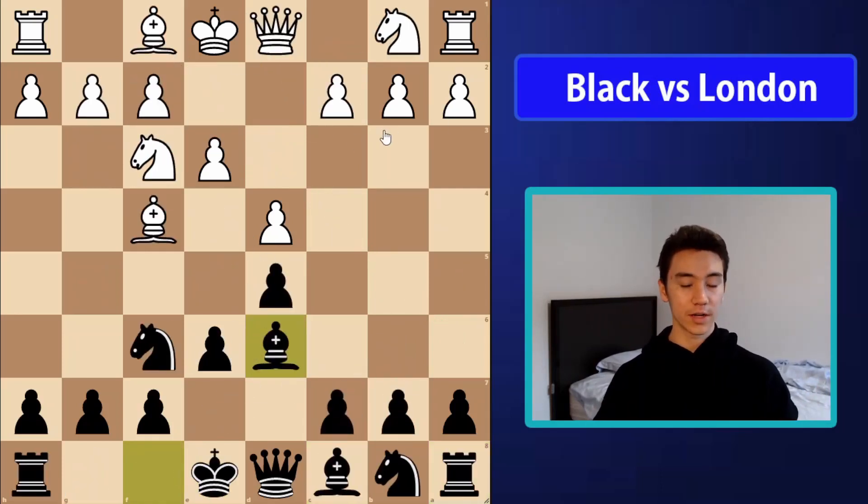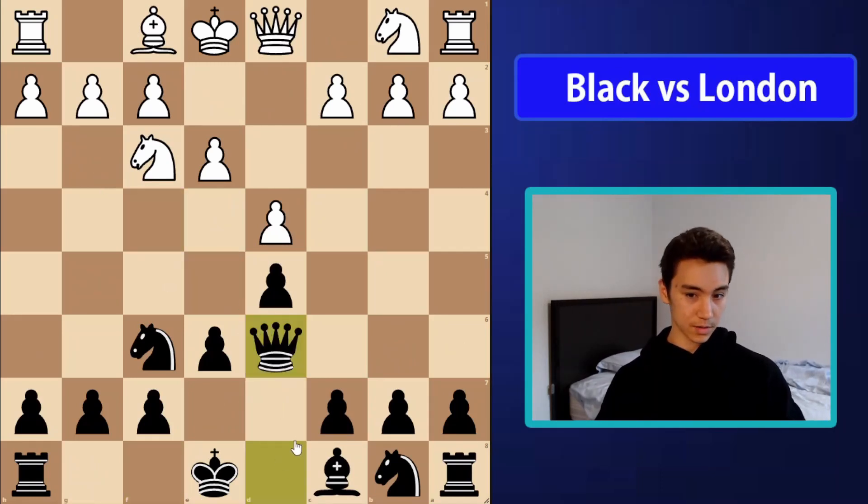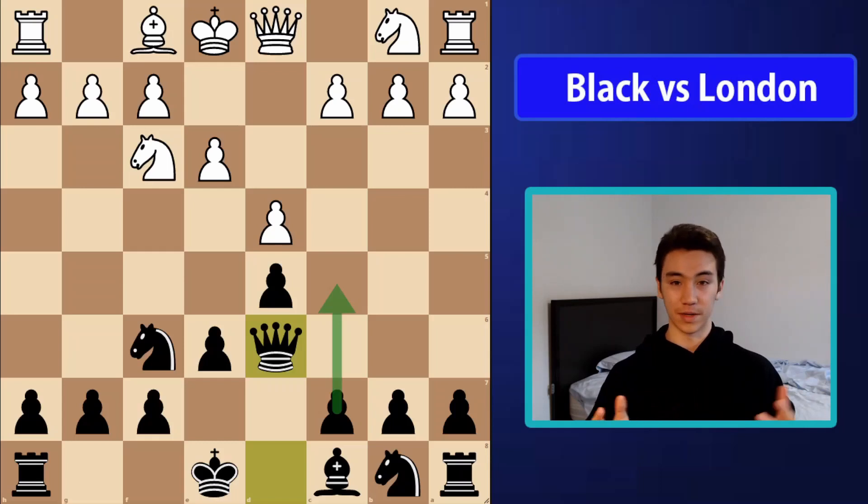One last note: if white does not play bishop d3 and instead takes on d6, we can simply take back on d6. In general we could go for the plan of b6 and bishop a6 after castling, or simply play c5 breaking in the center. There's nothing really to be concerned about. Thank you for sticking around to the end of the video — I hope you enjoyed it. I've found this to always be a very simple and effective system against the London. I hope you too can start winning games against the London. If you liked the video, subscribe to the channel for more content like this, and leave any comments below if you had specific questions about this opening.